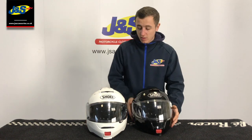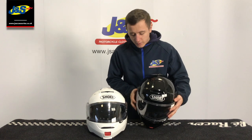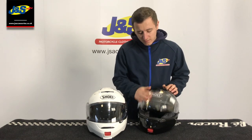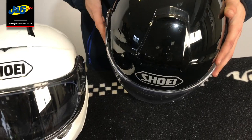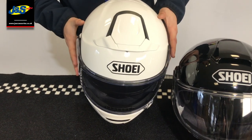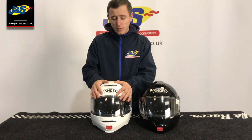The visor has been changed slightly. This is a CNS 1 visor and this is a CNS 3 — they are different visors and they fit differently on the shell. On the Neotec 1 you can see it just sits on top of the little silicon sill. Whereas on the Neotec 2, it sits over that sill, which stops air from leaking in as well as water.